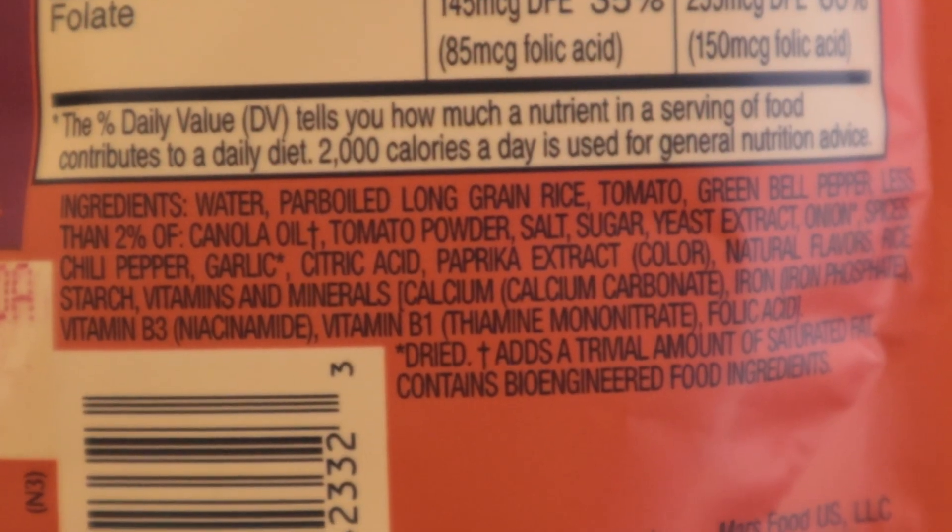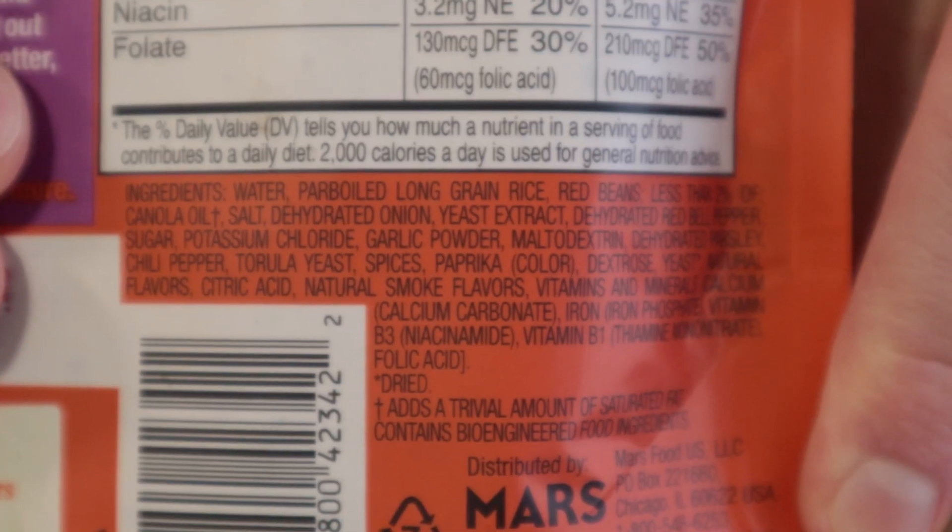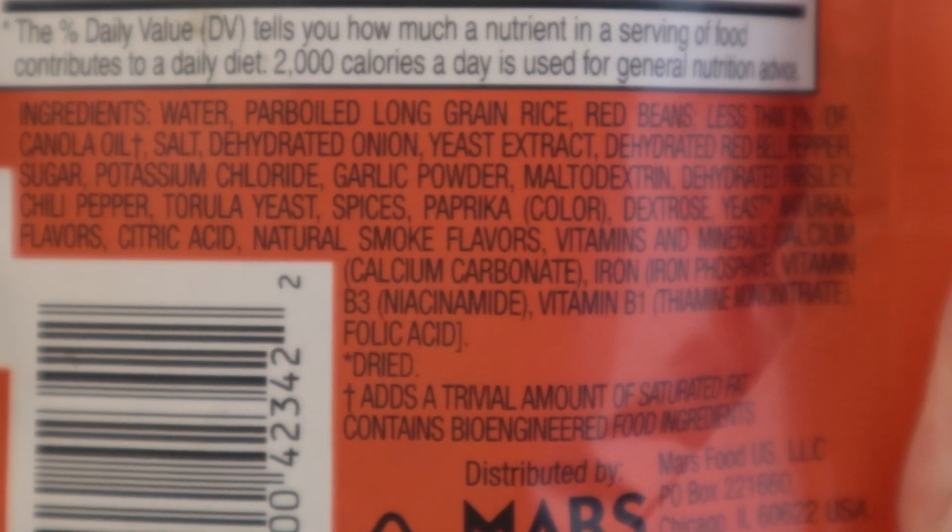Cool touch! The asterisk seems unneeded. Why didn't they just say dry in the ingredients list?